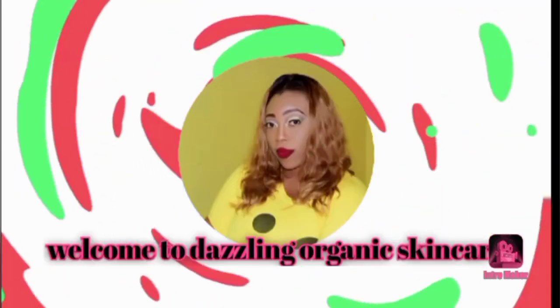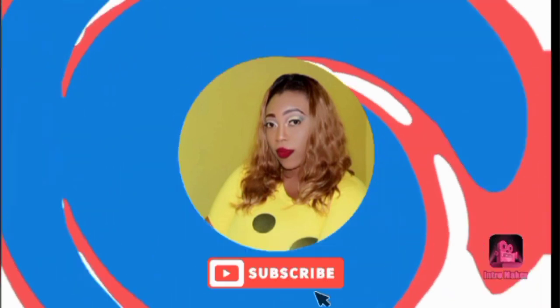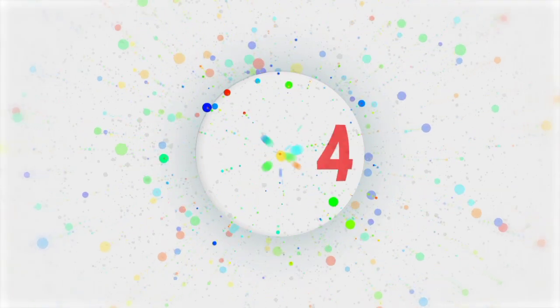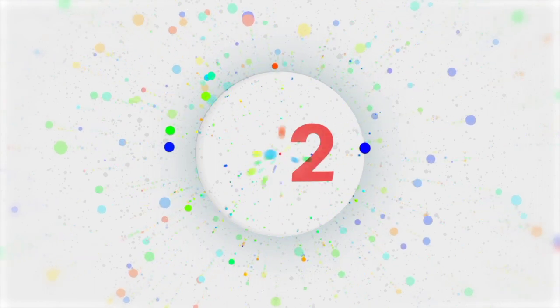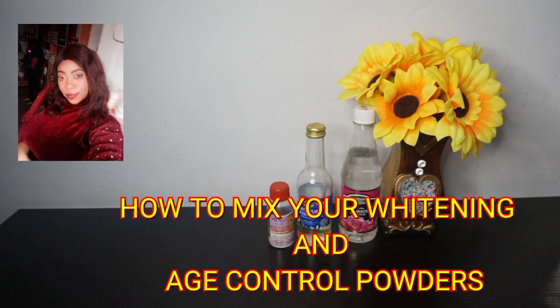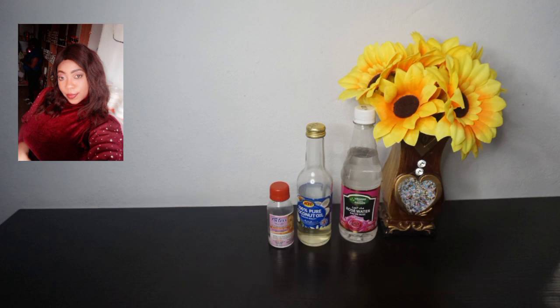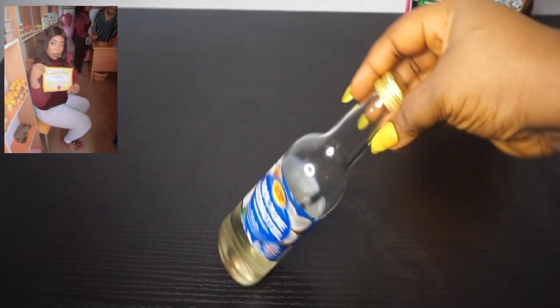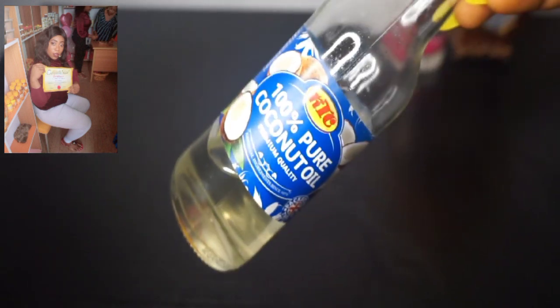Hi lovelies, welcome back to my channel. If this is your first time coming across my channel on YouTube, you are most definitely welcome. If you are a returning subscriber, thank you for coming back. For first-timers, make sure you subscribe to this channel after watching this video, like this video, and share it with your friends and loved ones.